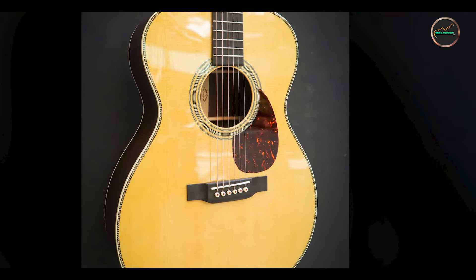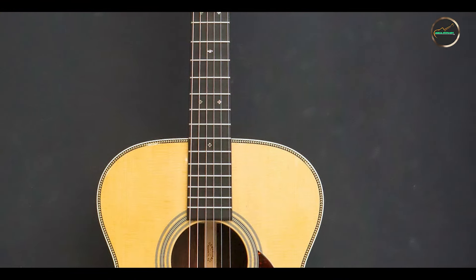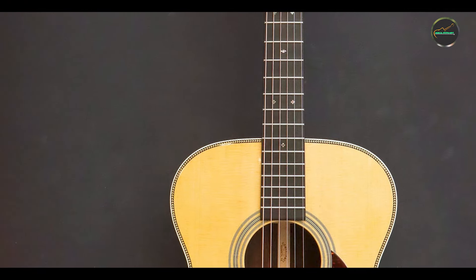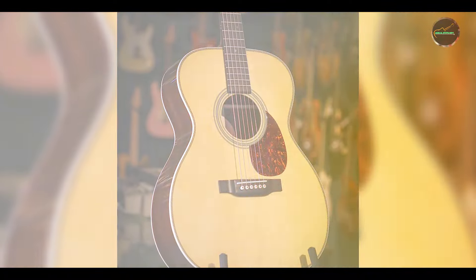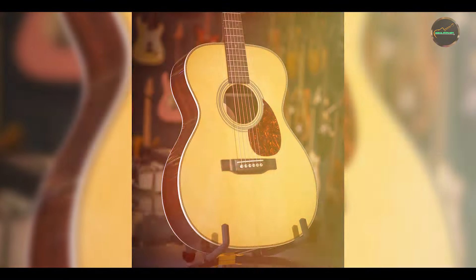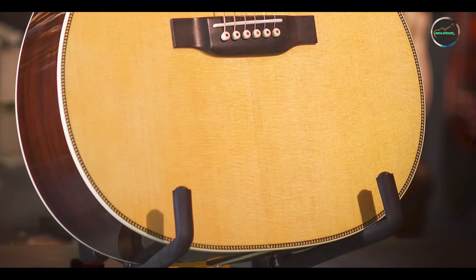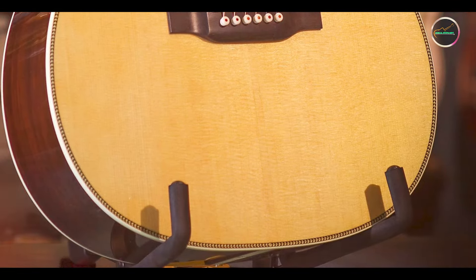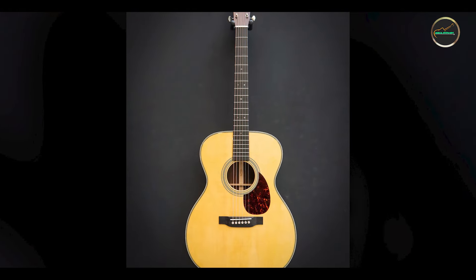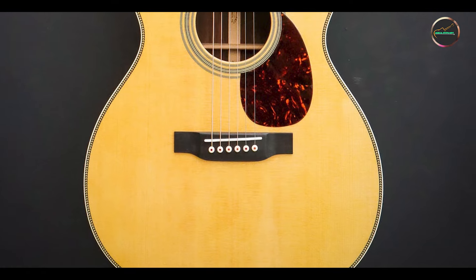Designed with player comfort in mind, the Martin OM-28 features a sleek neck profile that allows for easy navigation across the fretboard. The guitar's smaller body size is particularly appealing for those who prefer a lighter instrument without sacrificing sound quality. The OM-28 is equipped with a Fishman Aura VT Enhanced Pickup System, which accurately captures the natural sound of the guitar when amplified. This feature ensures that your tone remains authentic and vibrant, making it suitable for both live performances and studio recordings.